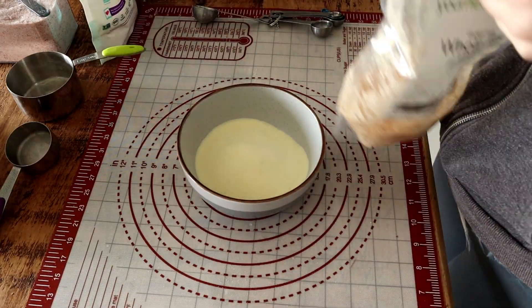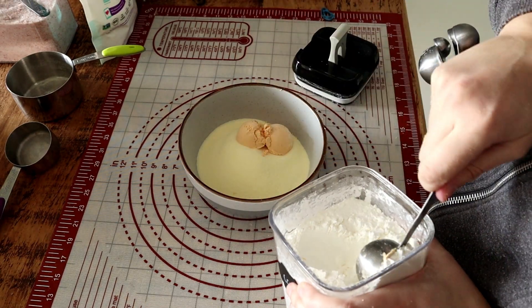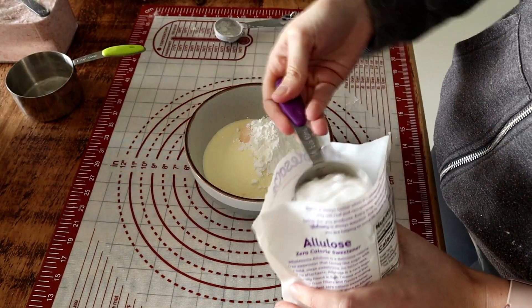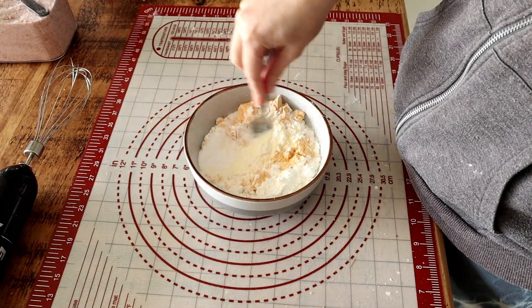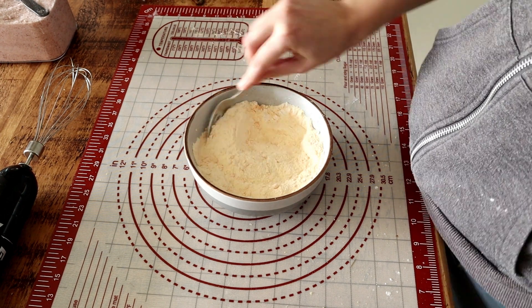First thing we're going to do is prepare the powders for the egg white protein bread. The essentials are egg white protein and cream of tartar; the rest of the ingredients are optional. We have egg white protein powder, whole egg powder, allulose, and some starch — in this case cornstarch. I'm mixing it really well to remove all lumps.